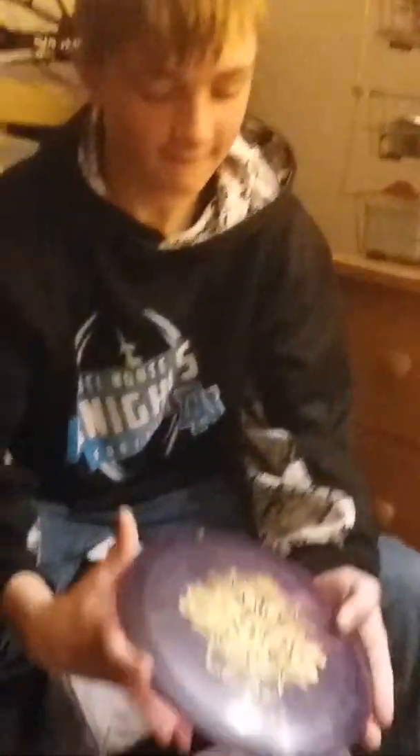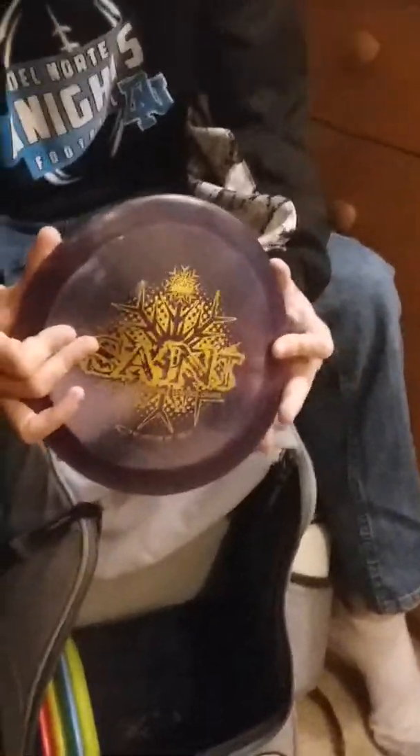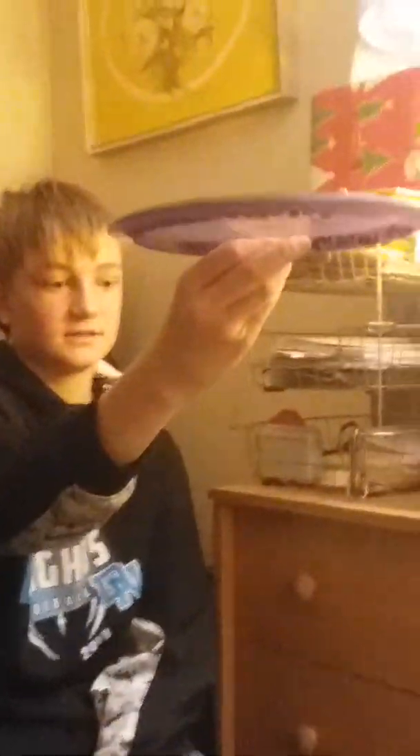My driving is probably the best part of my game. Next up, I have a Frostline Saint — probably my least distance driver. I can put it on a hyzer line and it flips up and goes dead straight.